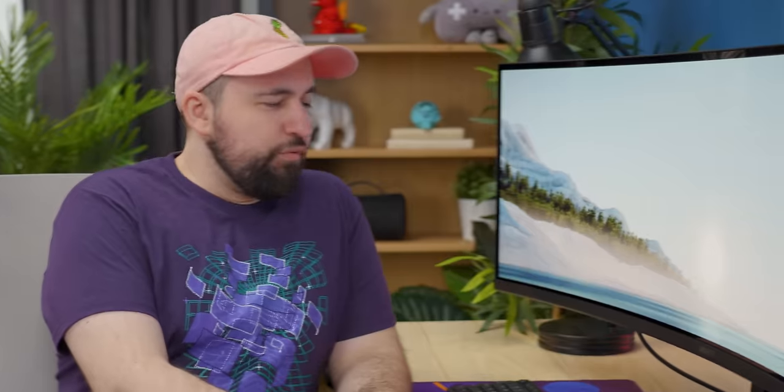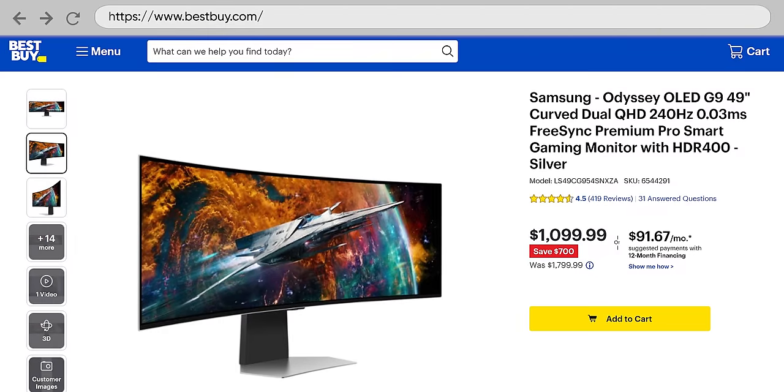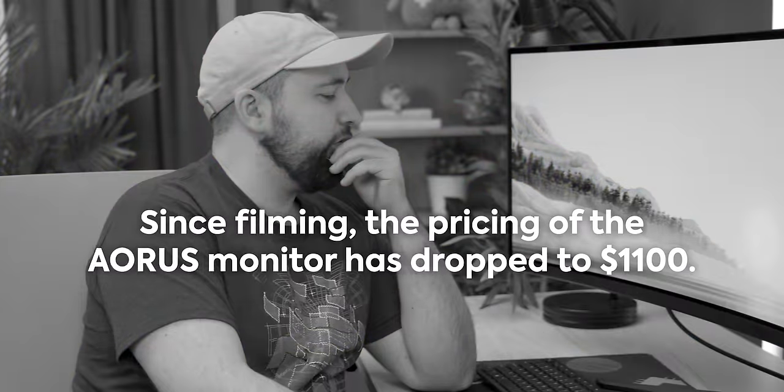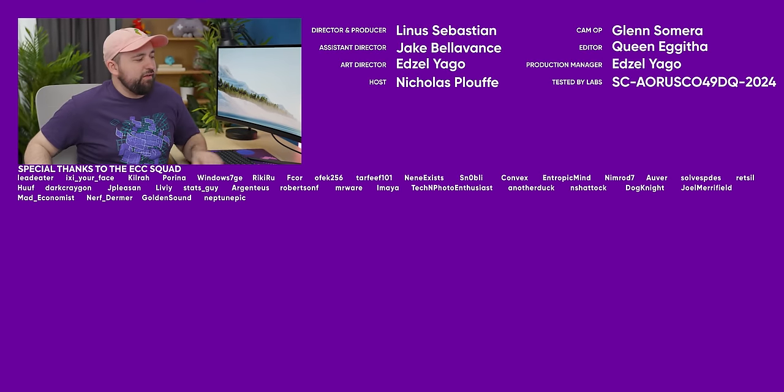Let's talk price. Monitors have been coming down quite a bit recently, and this guy retails for $1,300. Just a few years ago, an OLED 32 by 9, 49-inch, 144Hz display would have been two to three grand or more. The only problem is that currently the OLED G9 is $1,100 on sale — though sales change all the time. If you're picking between the two at those prices, go with the G9. But at MSRP, this looks pretty compelling for $1,300. Since filming, the Aorus monitor has dropped to $1,100, making it a pretty solid price point if you can't get the G9 on sale.